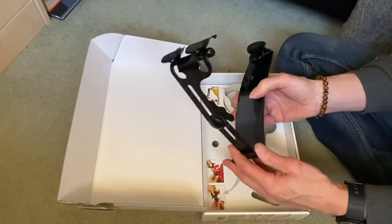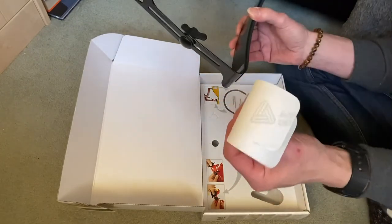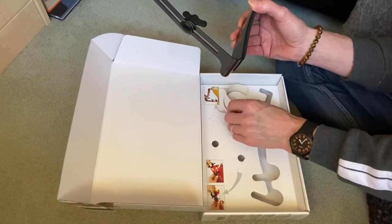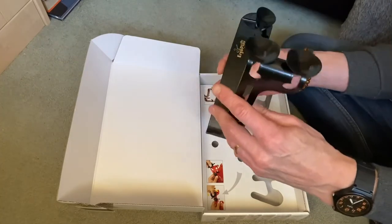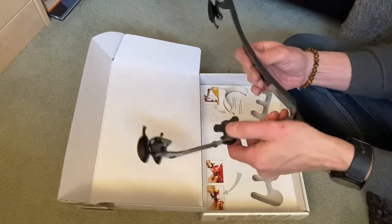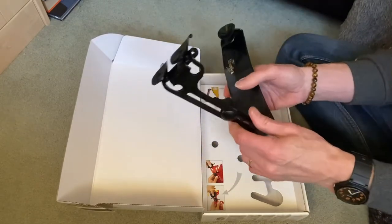Fully constructed. These pieces here are what fix it to your guitar to stop it making any marks. Definitely nice and sturdy, feels very comfortable. Let's give it a try — let's try it out.